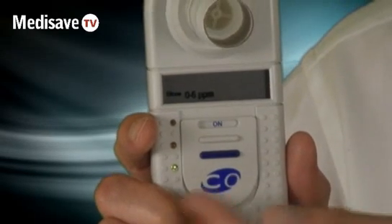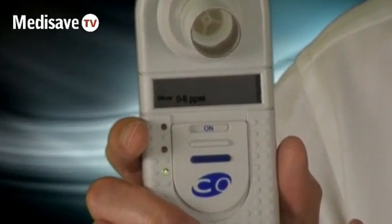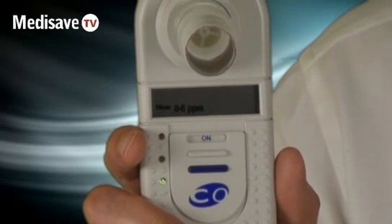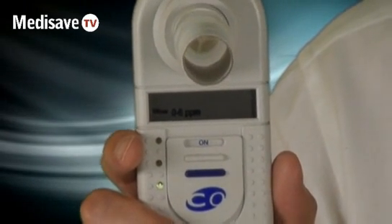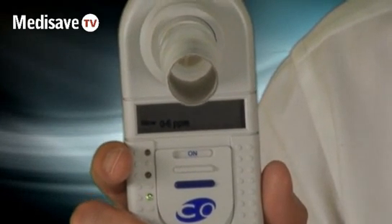The device will wait a couple of seconds to calculate, but you can see it's coming up with a green light, and it's telling me that my parts per million for CO are between 0 and 6. There's a chart that comes with it that you can reference in your smoking cessation clinic to determine whether they're a non-smoker, light smoker, etc.